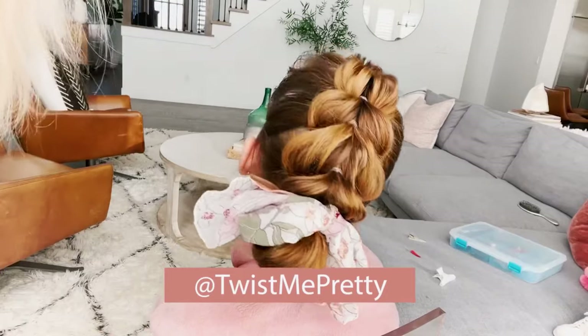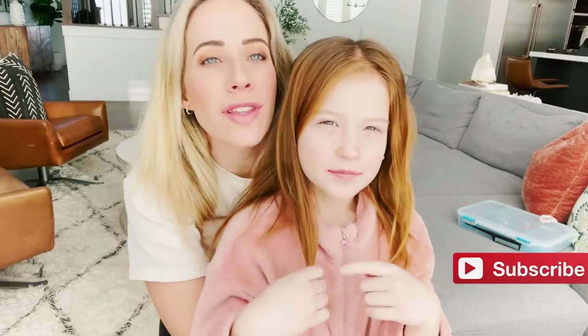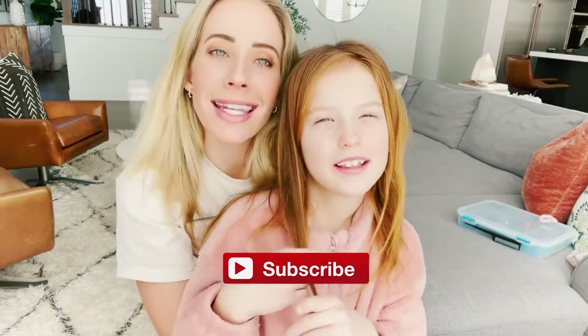Today we're going to do a really fun hairstyle and we want you to join us. We hope you guys enjoy this video. Make sure to subscribe to Twist Me Pony Willow and let's get into the video.